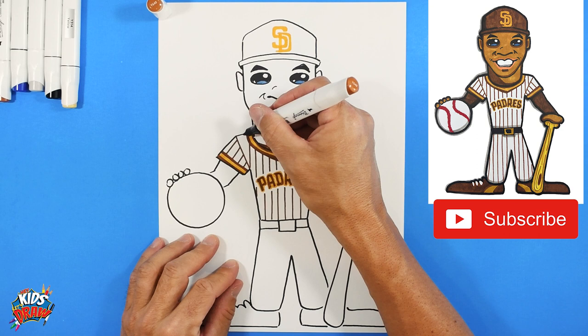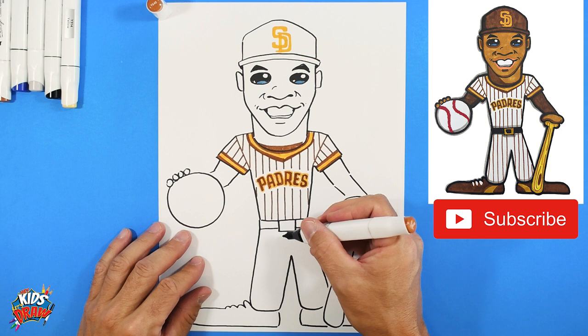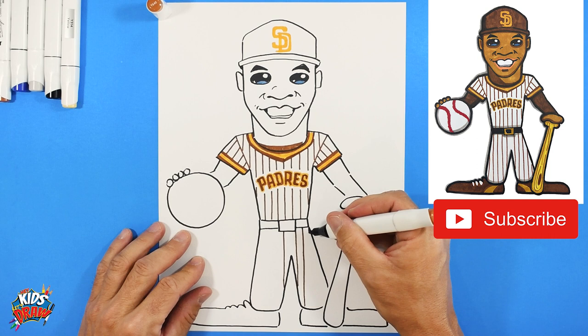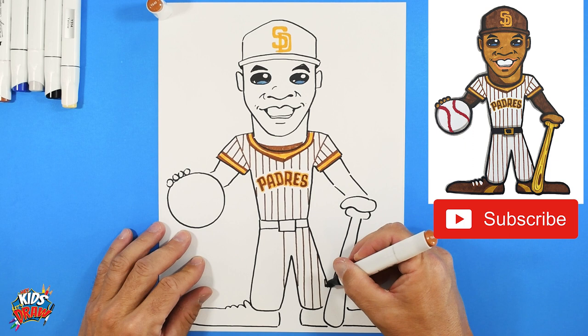Same thing with the pants - stripes go straight down from the belt to the calf area, straight down to the ankle area. Keep making these stripes slowly, take your time. Down to the ankle on this side, down to the ankle on the other side.